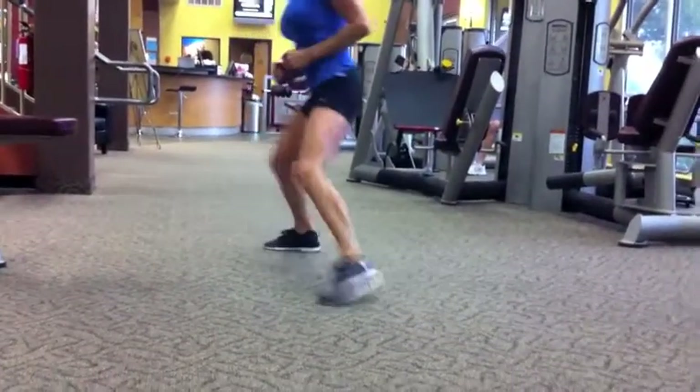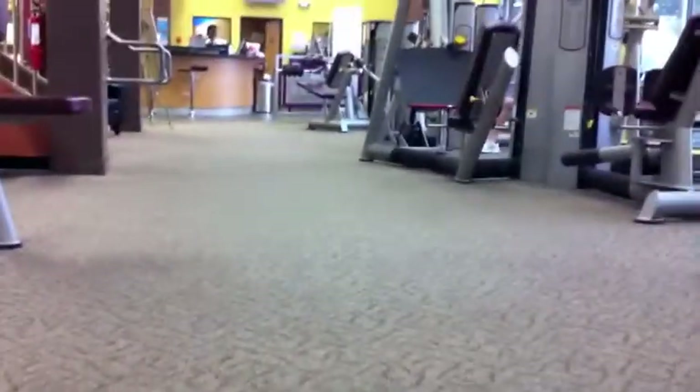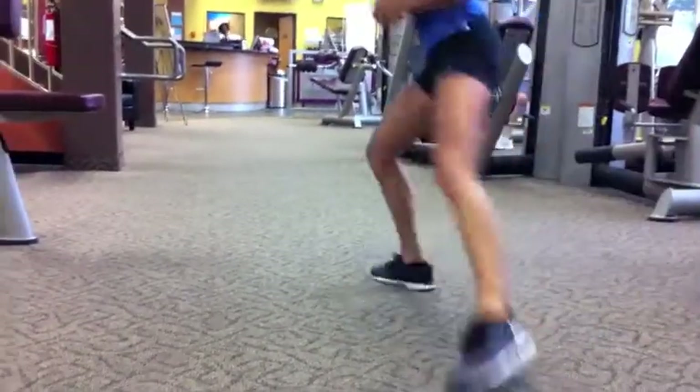Keep a nice straight line with that body, squeeze those shoulder blades back. Side shuffle in between to keep that heart rate up. One more time — go, get lower and a little quicker.